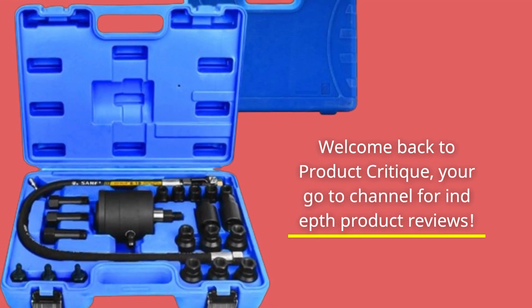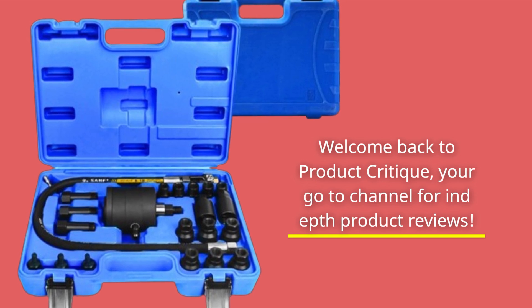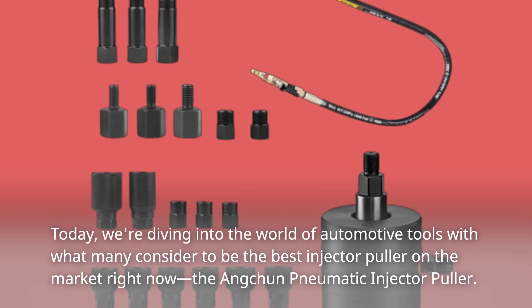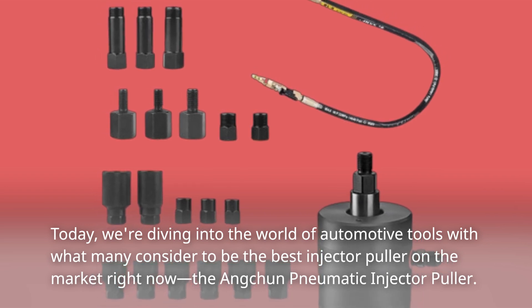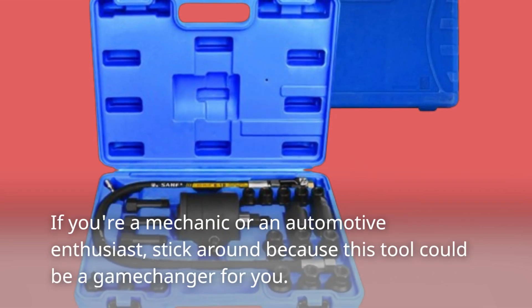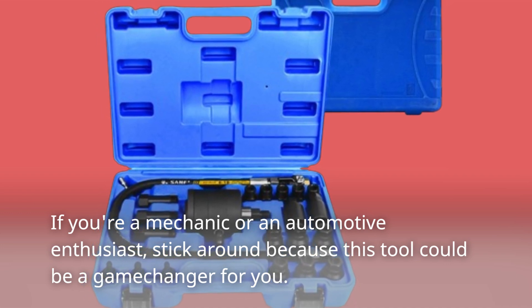Welcome back to Product Critique, your go-to channel for in-depth product reviews. Today, we're diving into the world of automotive tools with what many consider to be the best injector puller on the market right now, the Ancchun Pneumatic Injector Puller. If you're a mechanic or an automotive enthusiast, stick around because this tool could be a game changer for you.